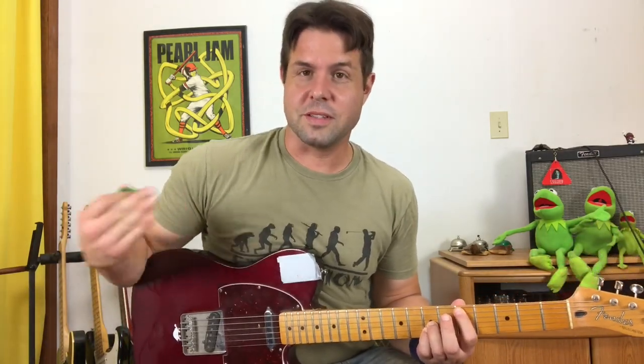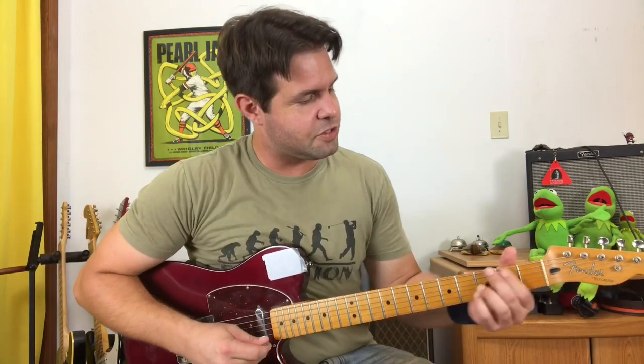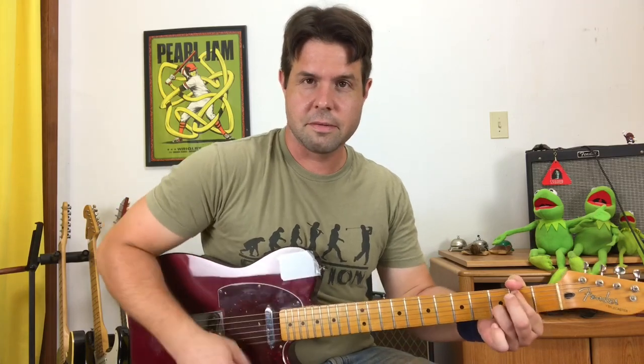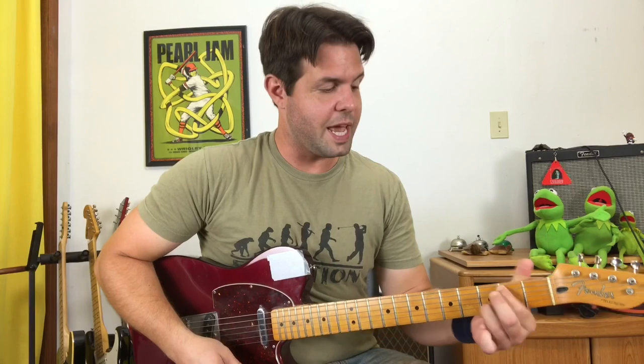The third chord is a G with a B in the bass: A string, second fret; B string, third fret. We do not want to hear your low E string. And the fourth chord is a regular old A chord.